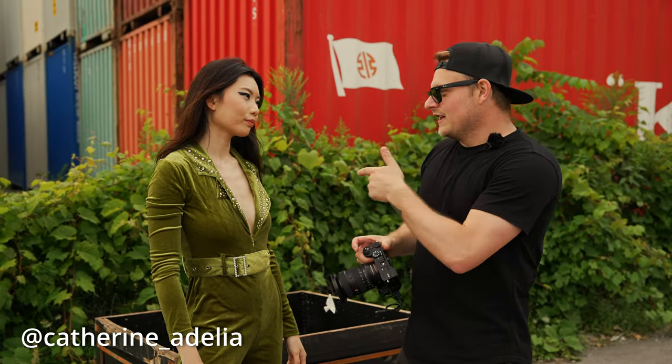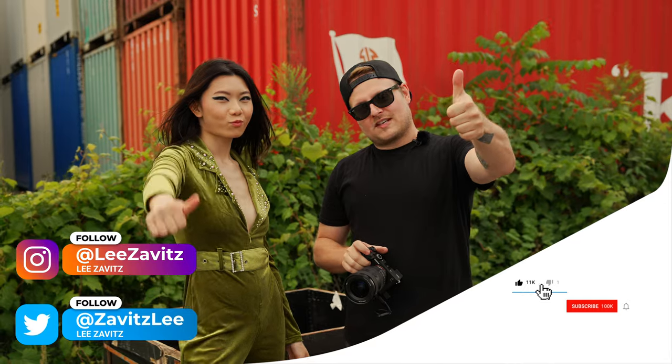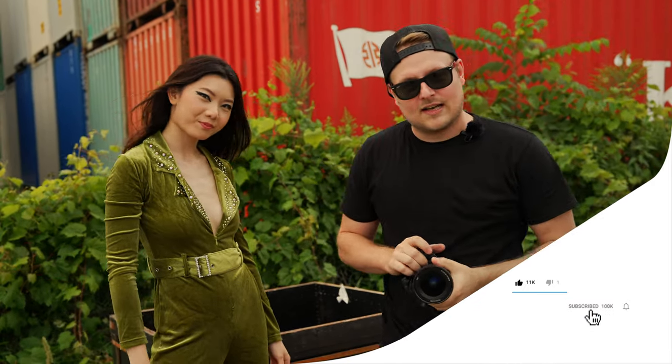That's the end of the video. Thanks to Adelia for modeling — she crushed it, really stoked on these shots. Thanks to Rima for the makeup, thanks to Milos, and thanks to everyone watching. If you like this video give it a thumbs up, if you dislike it give a thumbs down twice. Don't forget to hit the notification bell — see you in the next one.